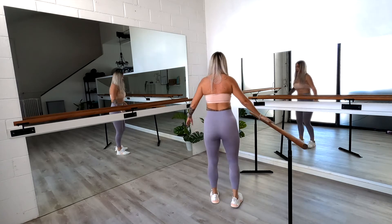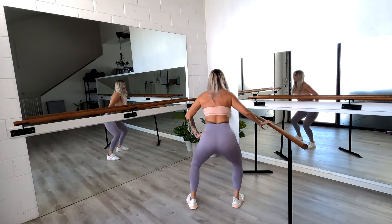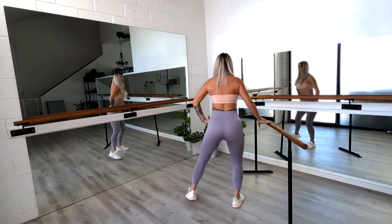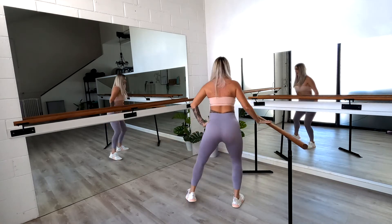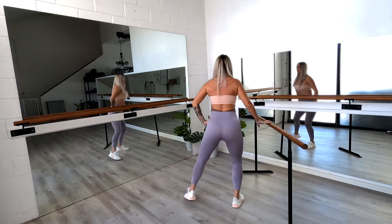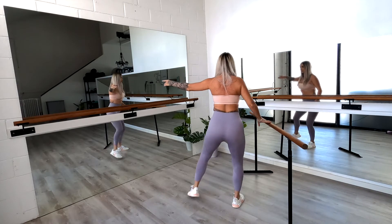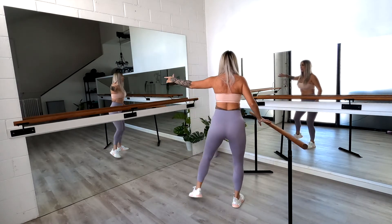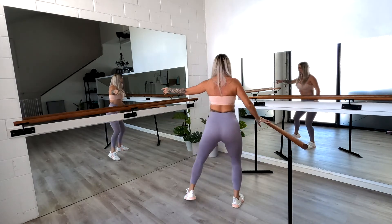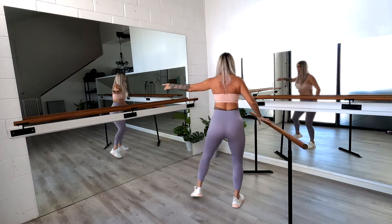Now we're going to turn around and do that on the other side. Facing the other way, starting at our step out. We're going to step out and in — eight reps. Eight to go. Take that hand out if you want or keep it on the hip — either way, six, five, four, three, two, one.